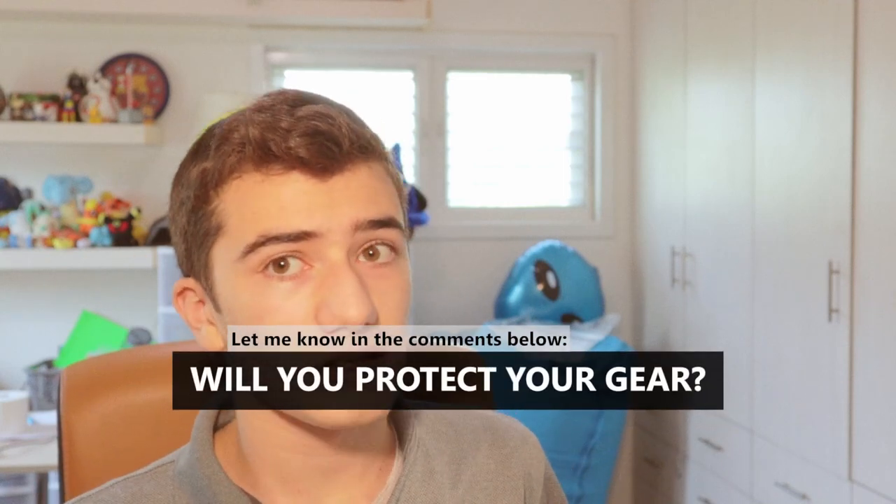Without further ado, let's just say goodbye and peace. Don't forget to leave a like and subscribe if you like this channel and want to see more. Leave a comment below if you're going to be now protecting your lenses. Thank you guys, bye.